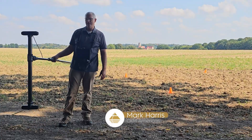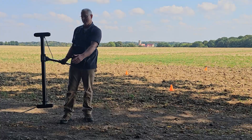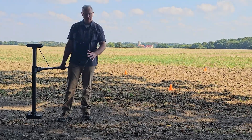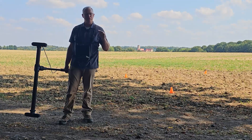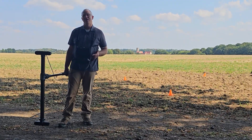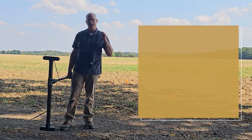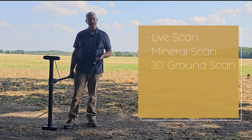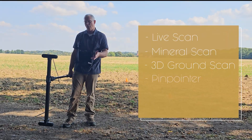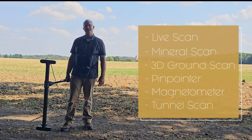The configuration that I have here is the single super sensor with the telescoping rod and the controller. This is all you need to start with. What's really exciting about the 7000 are all of the modes that we've got: your live scan, your mineral scan, your 3D ground scan, the pinpointer, the magnetometer — everything here with the EXP 7000.